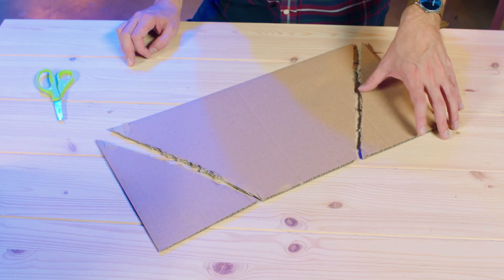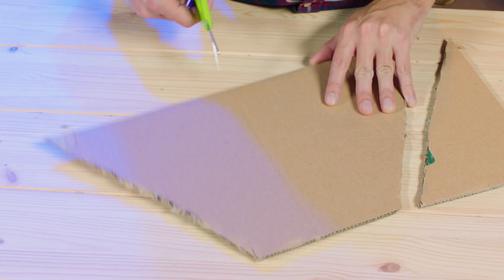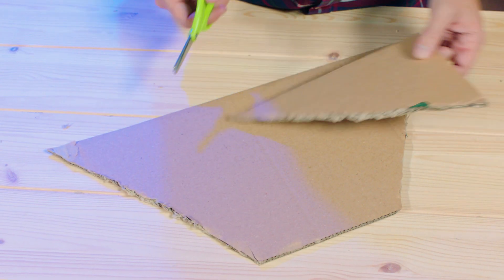Clear one of those pieces out, so now you have a trapezoid and a triangle. Next, we're going to make what's called a slot joint, so you're going to make a line here and here.